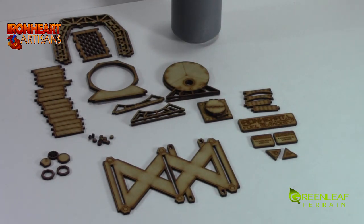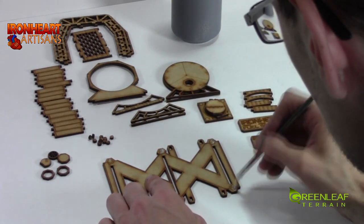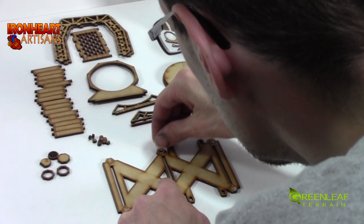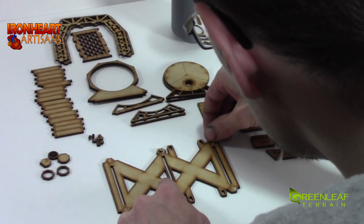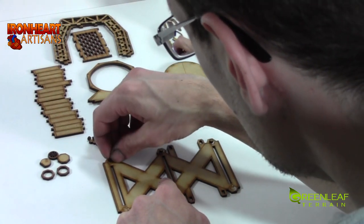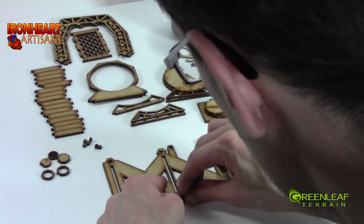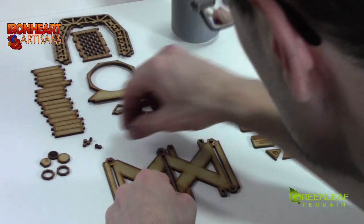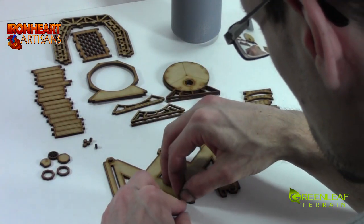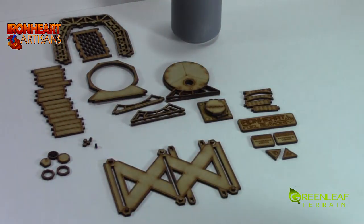We are just going to start with putting on the rivets. You can just stick them on. I found it was easier to put the rivets on first and then build the rest up because the rivets sit pretty close to the other pieces. They don't have to be perfect - they should be pretty much in the right spot.